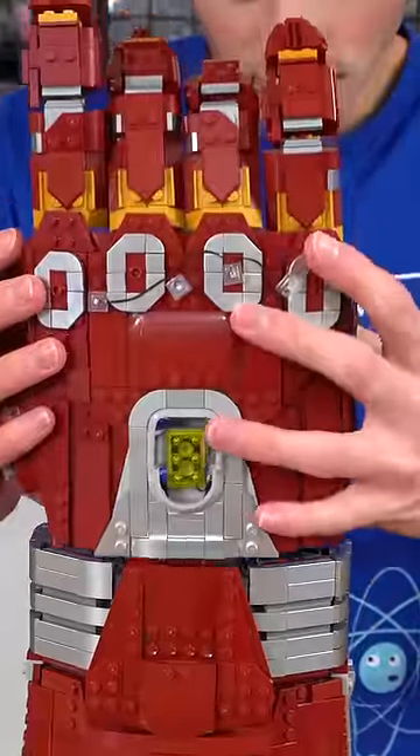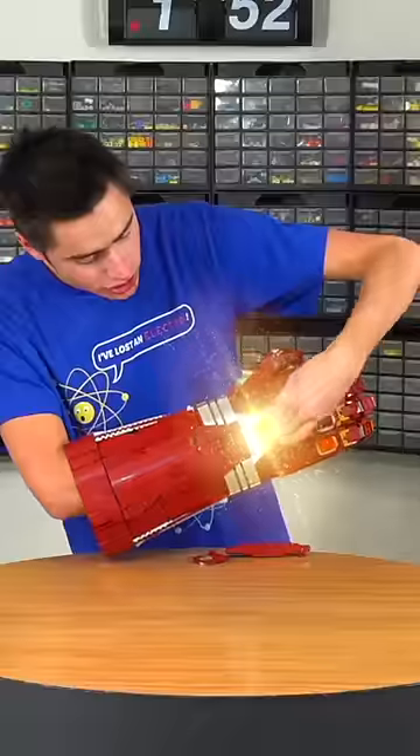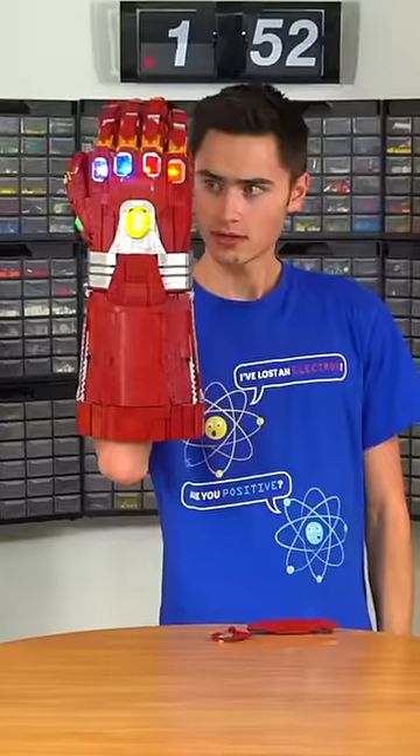Finally I added the last silver detail on the arm guard, connected the hand, and put in the infinity stones. This thing turned out awesome.